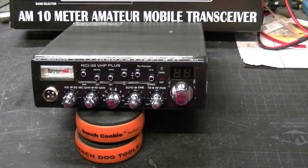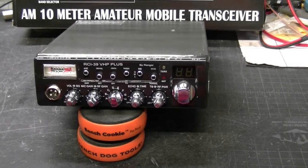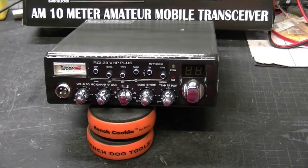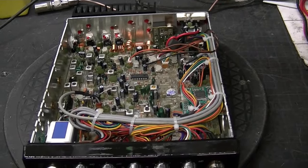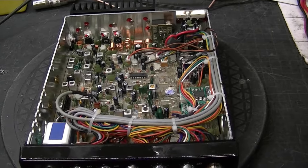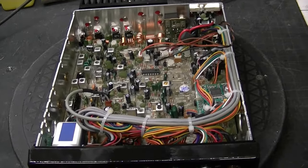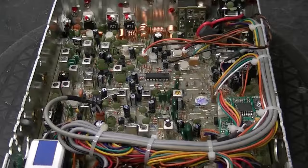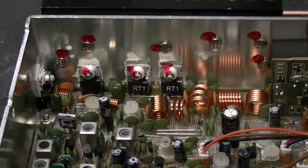It is a small footprint so it'll fit in new trucks, which is a plus. Let's take it apart and look at what the insides are, see what kind of power it does. We've got the lid off — the radio is fairly standard, nothing real exciting. We go back to the final section, which is where our power comes from.